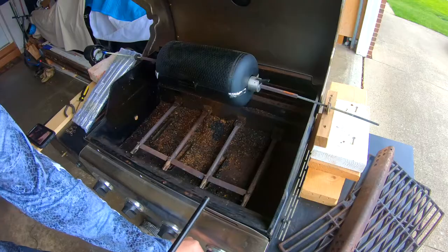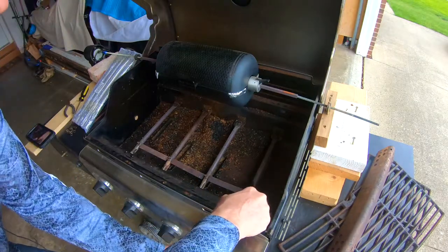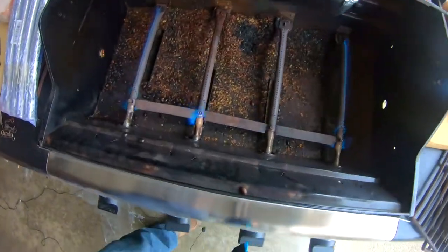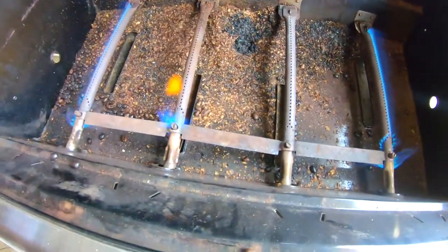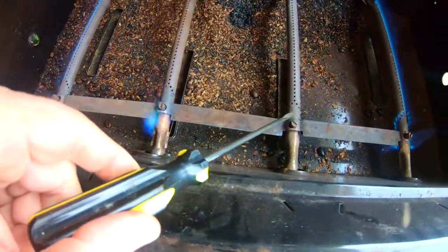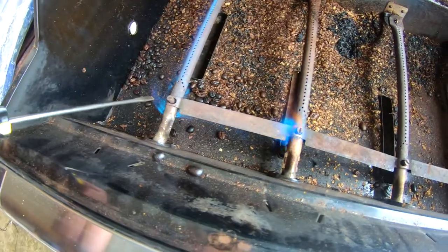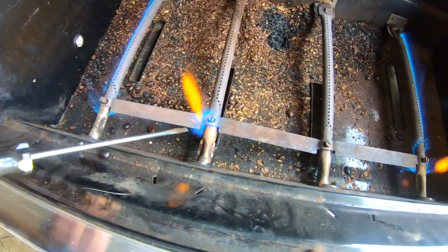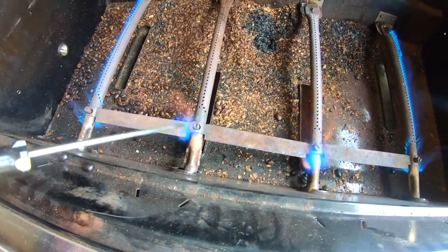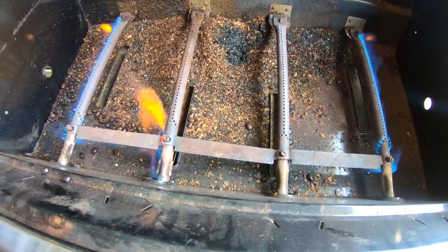I'll show you why we wanted to replace them. These two burners here have rusted out and are faulty, and this one is starting to do the same thing as well. So when they start showing like that we go ahead and put new ones in.